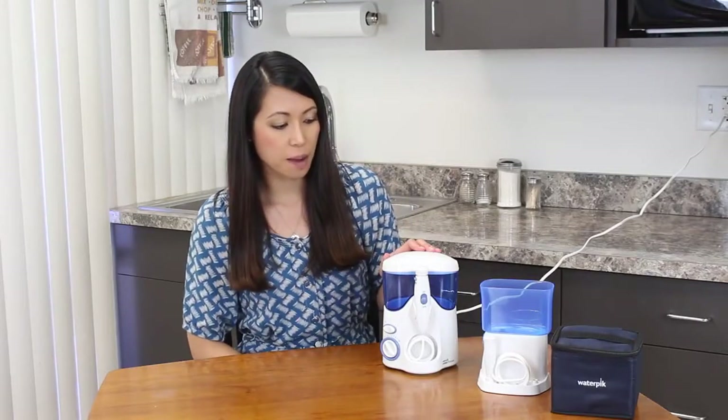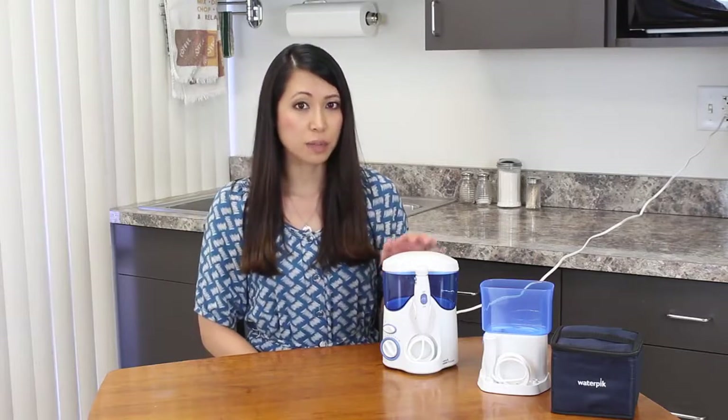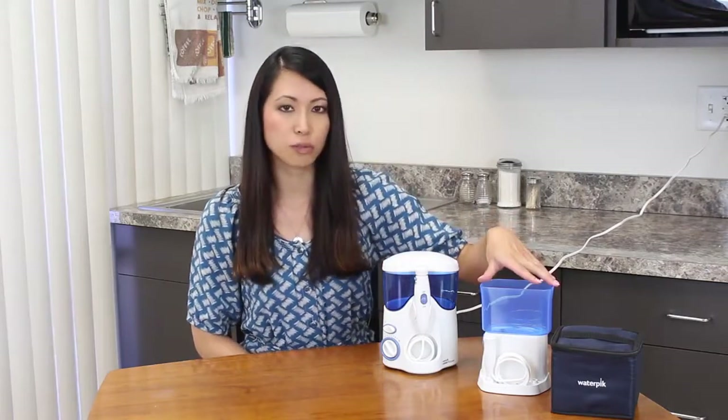So this product I got at Costco was about $80 and it comes with a travel size that's pretty compact and fits in this little bag. So the first thing you would do is fill the reservoir tank with water.